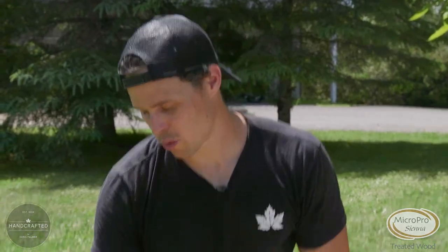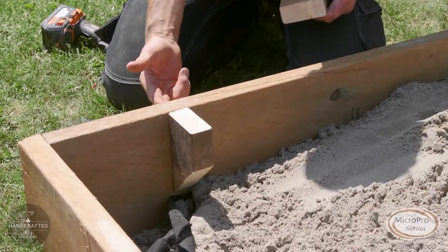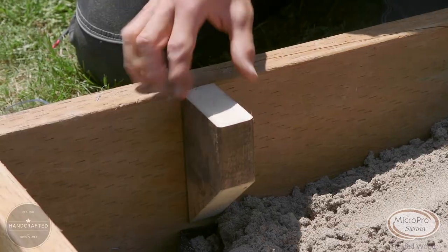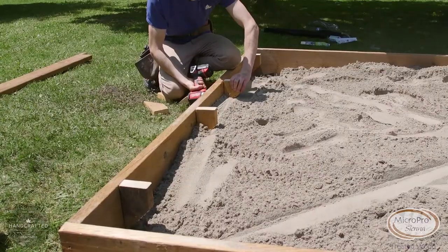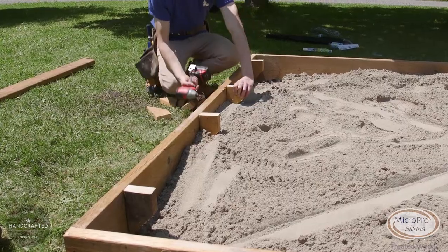We're installing our blocks going a foot from the corner and then basically every one and a half to two feet just to give enough support on the bench. We're screwing through the back of the boards with a three inch screw into the block to give it that reinforcement. It'll make plenty of strength to hold the bench so the kids can jump on it if they really need to.